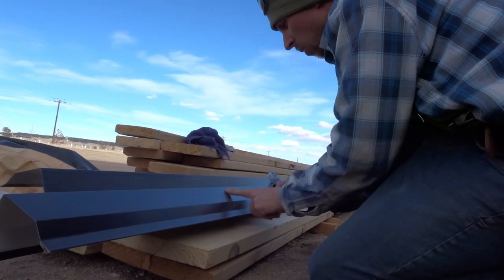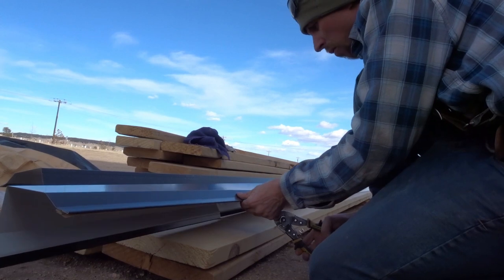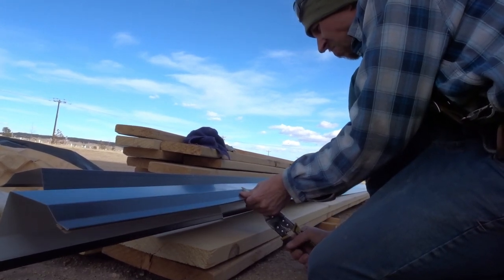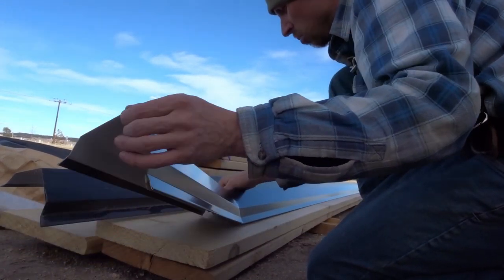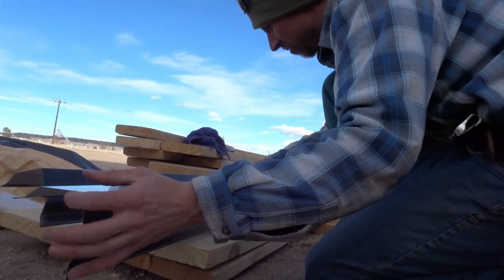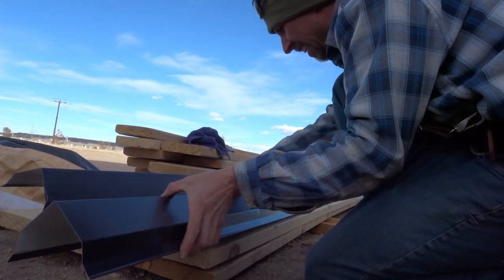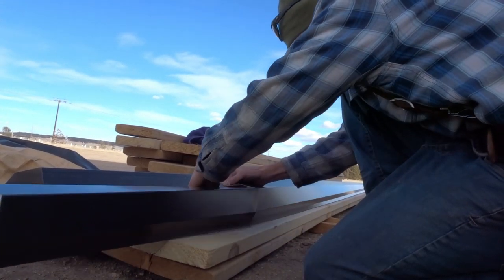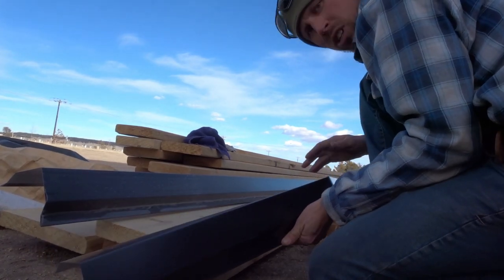I'm going to come up here where it's square because it's the top, and you can bend this only if you get rid of this profile. So we're going to cut through this part right here. What it'll actually allow this to do is bend like that, and this will tuck underneath here once I get to the peak. It'll look really nice.